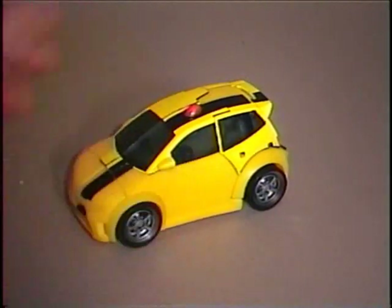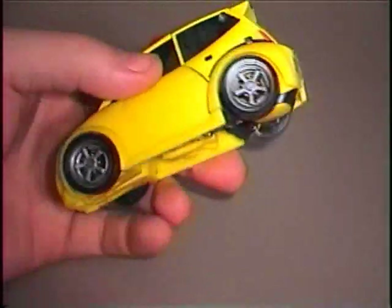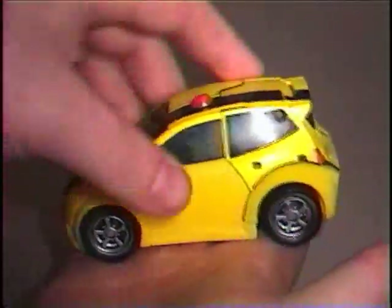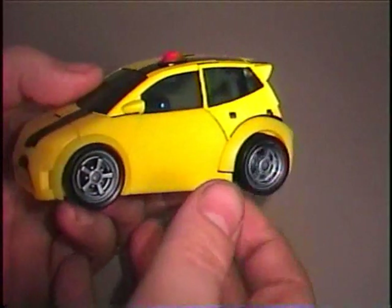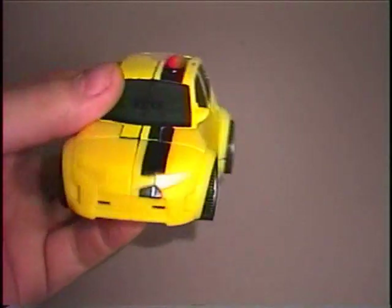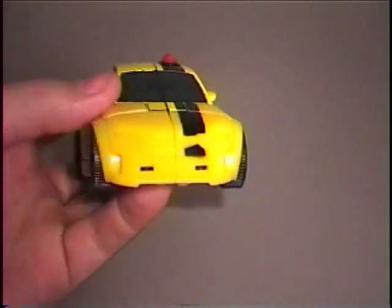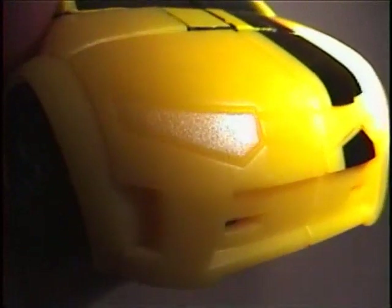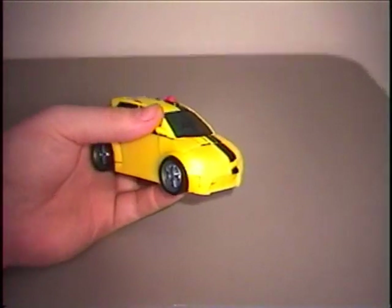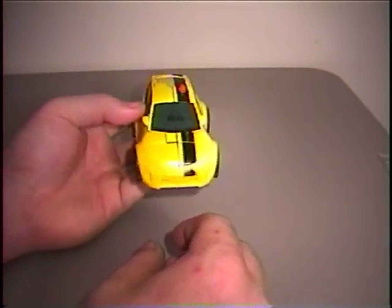So now we have Bumblebee in his car mode and it looks identical to the show version. It is very small but it fits in the palm of your hand. Not a whole lot of detail in this mode. The tires feel a little bit cheaply put on and the headlights aren't exactly the same color as the rest of the body, but it's really hard to tell. If you look real close it's a little bit shinier than the rest of the body, and because of that just not too much detail in the headlights — it's really hard to tell from a distance that the car even has headlights.